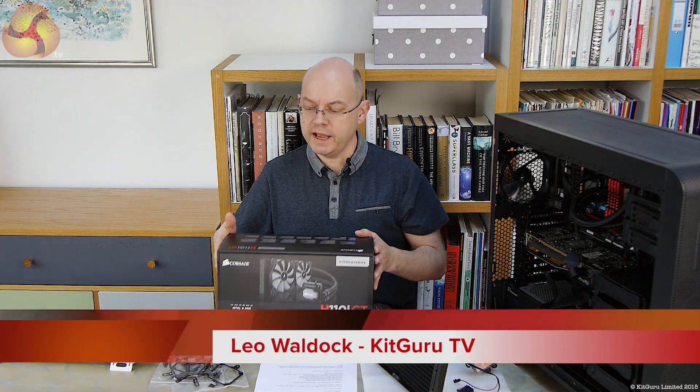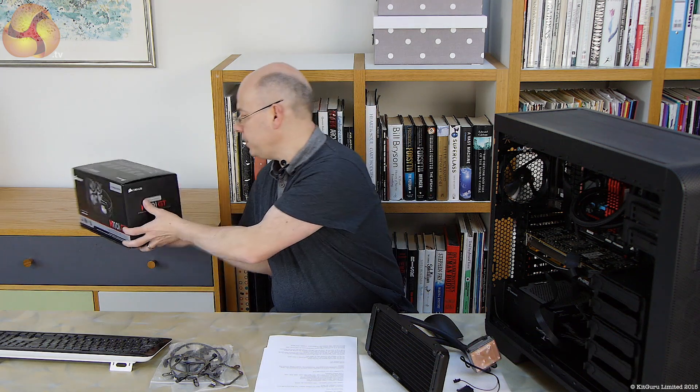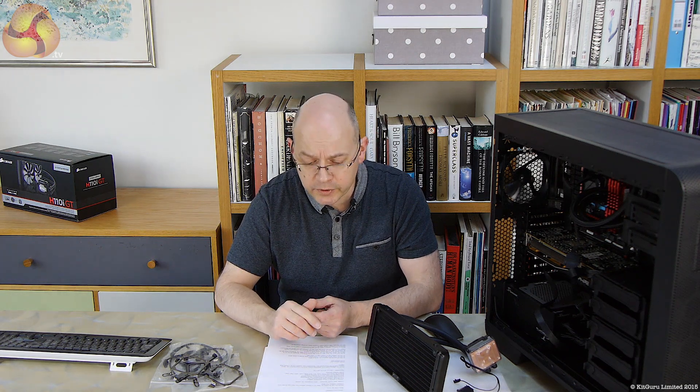Hello there, this is Leo Waldorf for Kit Guru and this is the Corsair H110i GT liquid cooling all-in-one system. Corsair is doing its best to dominate the world with a range of models that just covers every permutation you might possibly think of, because they're actually launching three liquid coolers in quick succession.